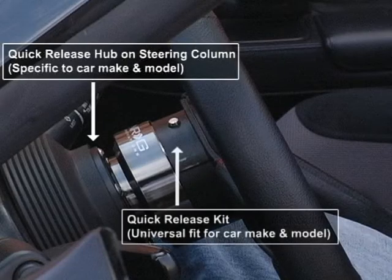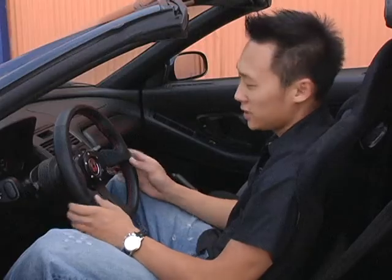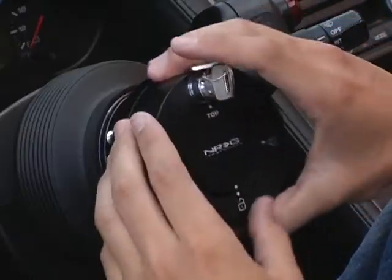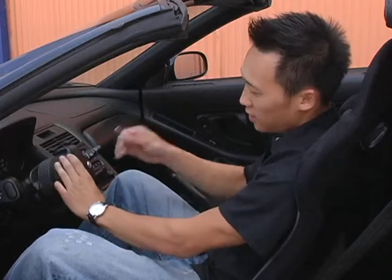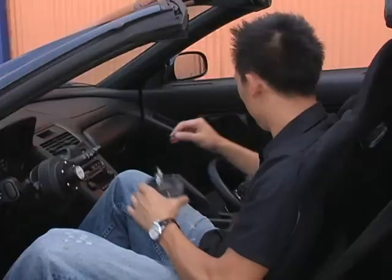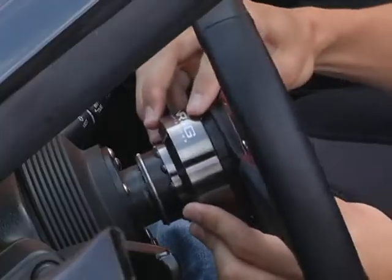As you can see here it's already installed. It's advised that you get it professionally installed. Once it's installed, it can easily be taken off within a couple of seconds — just lift and it comes off. Then you have your quick lock right here that you slide on, turn, take the key out, push down, and it locks. Once locked, you can take it off using the key — put it in, turn, and remove. Then put the steering wheel back on, just slide it on to where it was, and you're ready to go.